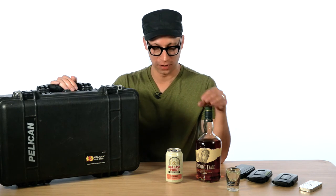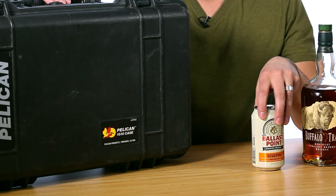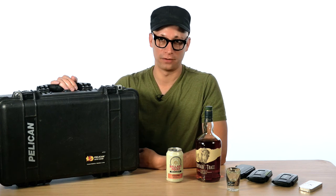So thanks for your time. I'm Brett Nyman with B-Side Creative and this has been A Shot in a Beer Gear Review featuring Buffalo Trace Bourbon Whiskey, Ballast Point Sculpin IPA, and Pelican products.